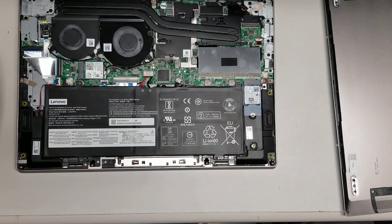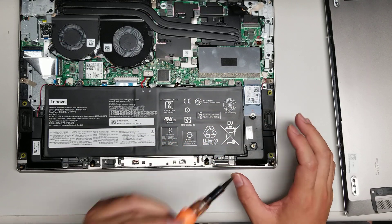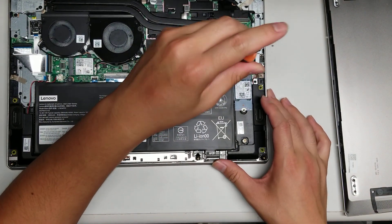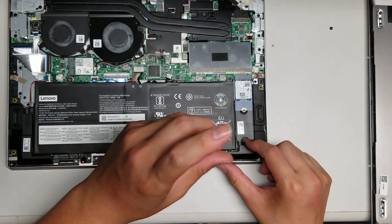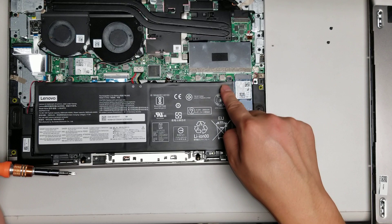As usual, the first thing you want to do is disconnect the battery. If you're just messing around with the RAM and the SSD, you probably don't need to do this, but it's always good to do it just to be safe. So remove the screws for the battery. These use a pH zero or a J zero screwdriver. This model does use three different size screws for most of the components. These are pH zero.